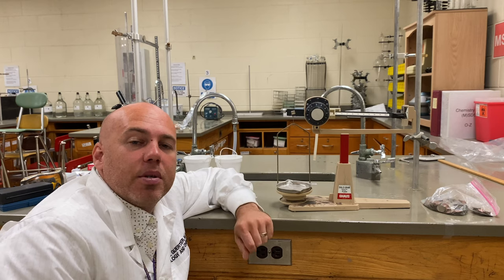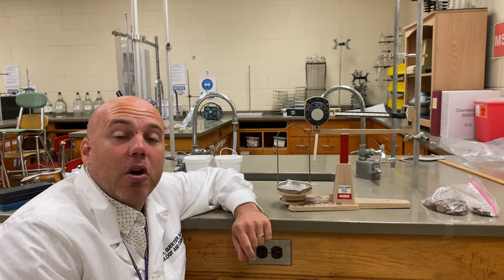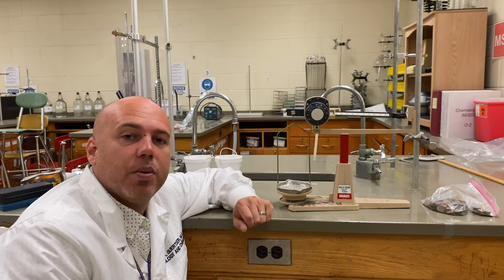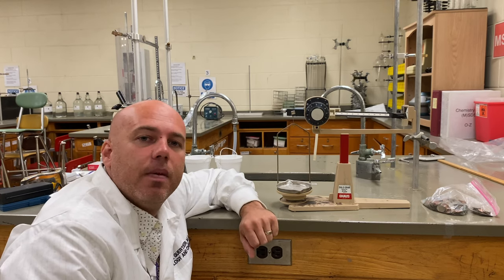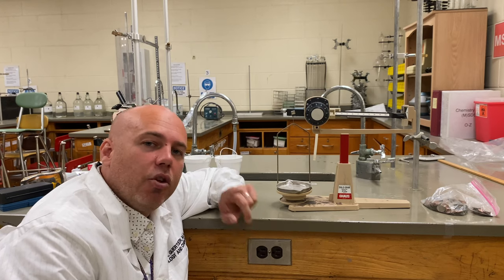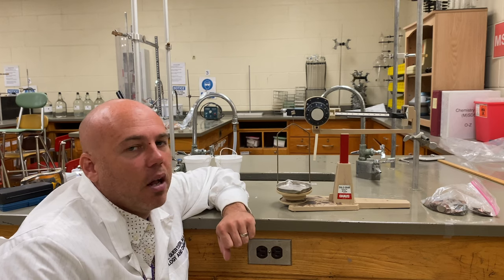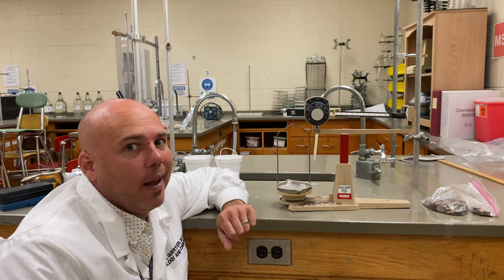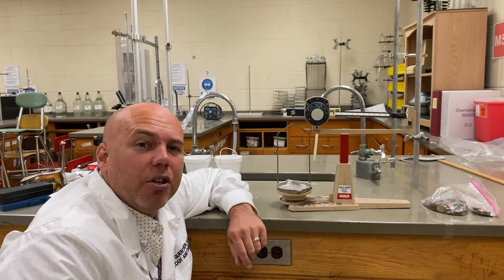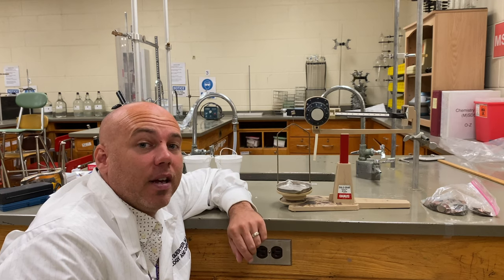Weighing samples in chemistry is important. We obtain chemicals all the time as chemists, and we need to know how much of the substance we have, so we take the mass. You're going to be doing a year-long science project, and you're going to need a mass balance. You can't afford a $1,000 mass balance — the school buys ours for us — so what you're going to do is make your own at home, and you'll be surprised at how accurate they can be.